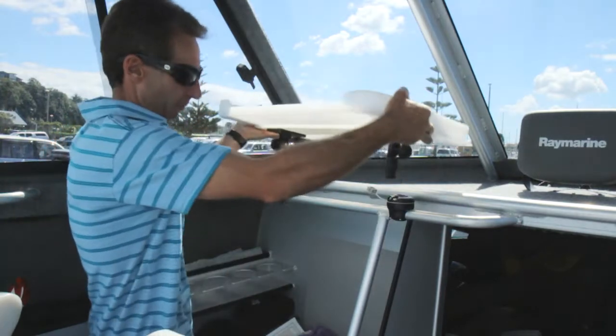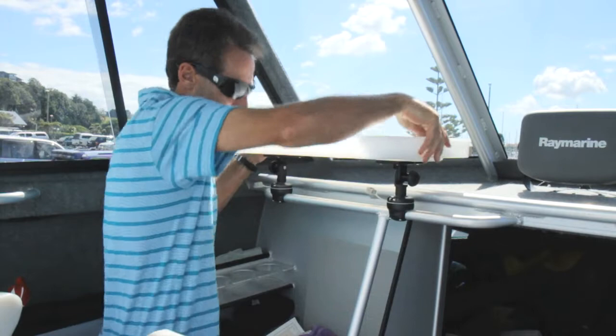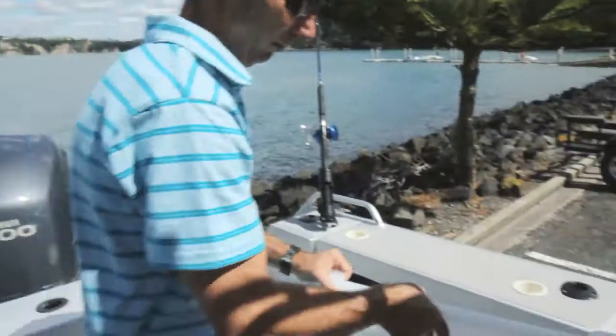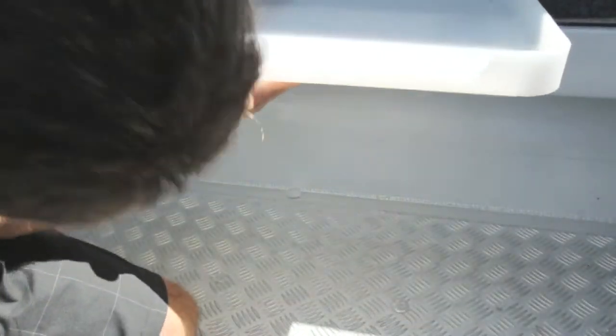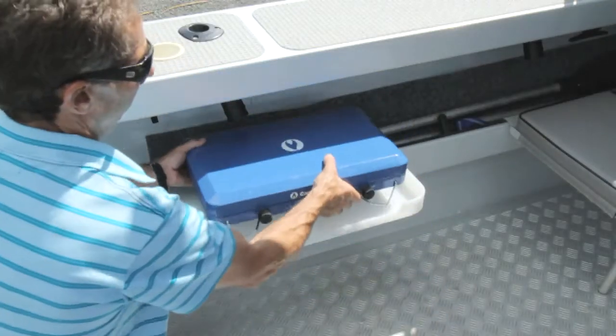On this boat we use the fillet table for three different applications: on the rear of the boat as a fillet table, on the rail in the cabin as a utility table, and in the third position, by folding the platform mounts up, we can place it into these vertical StarPorts allowing us to mount a cooker. Now that's multi-purpose.